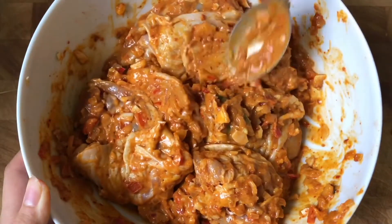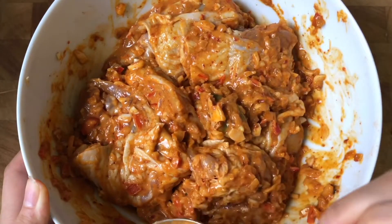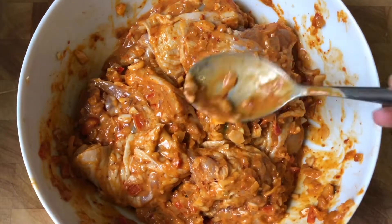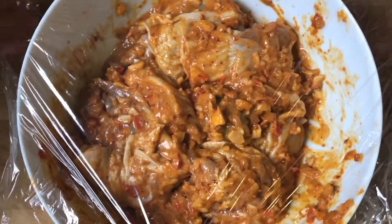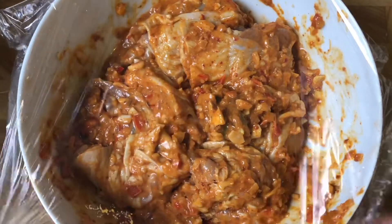Stay here. So now we're ready. You can get your hands — not too long. Just now I've ordered it, bowl — I can't wait.